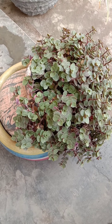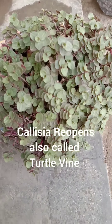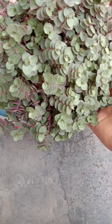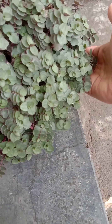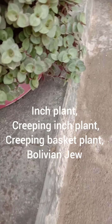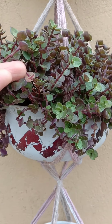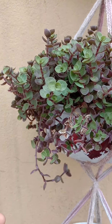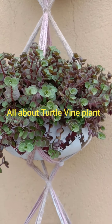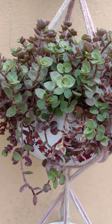Hello everyone, welcome to this YouTube channel. Today we will be talking about Callisia repens, also known as the turtle vine. It is commonly known as inch plant, creeping inch plant, or creeping basket plant. Basically it's a succulent creeper. If you love succulents, then this easy-to-grow plant should be on top of your list. Here you will learn everything about the turtle vine plant.